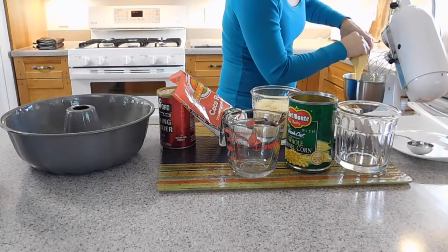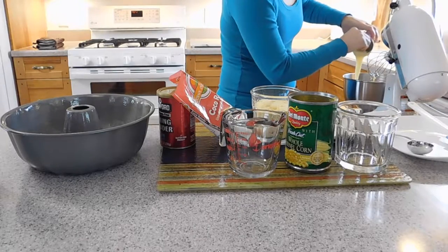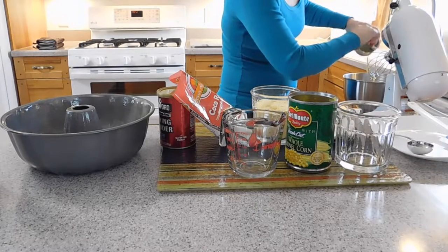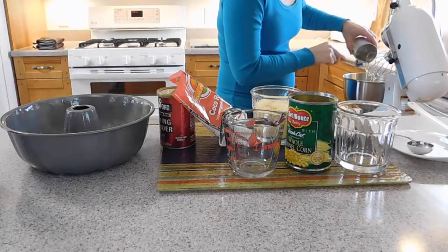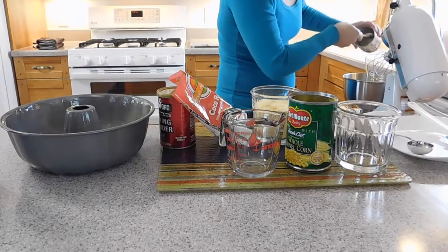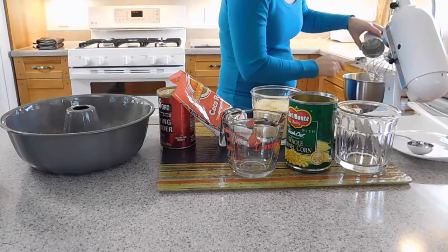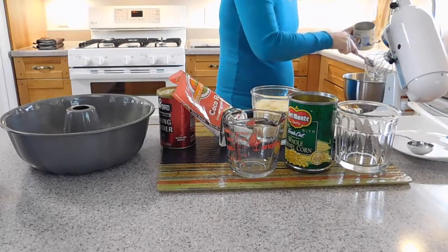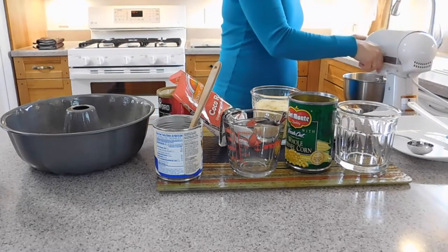The condensed milk is very thick so it takes a little while to get it out of the can. You need help from a spatula or a spoon, whatever you like. Just keep going until it is all out of the can. Then we are going to blend until the wet ingredients are blended together, and then we are going to start adding the flours.